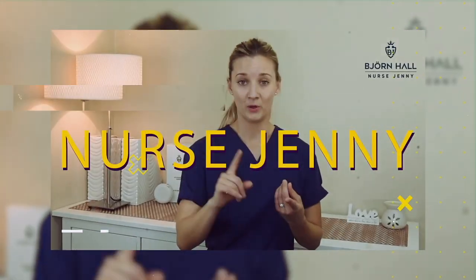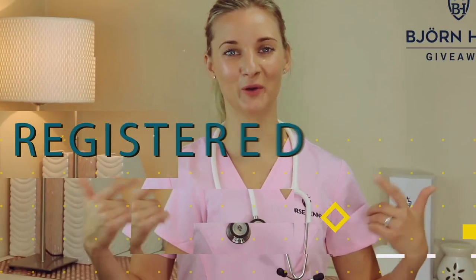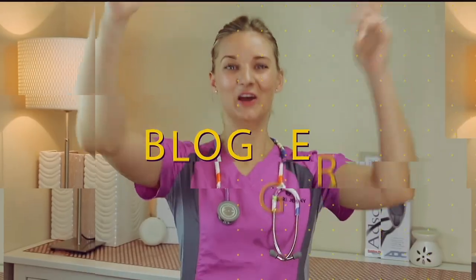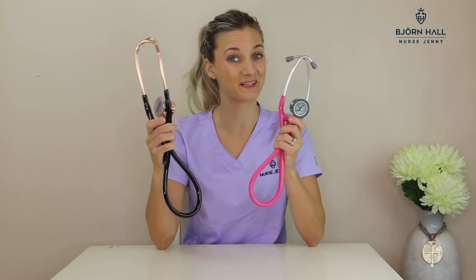MDF Classic Cardiology versus the Littmann Cardiology IV. These are two very popular cardiology stethoscopes. I'm going to break down their features so that you know what makes them different.